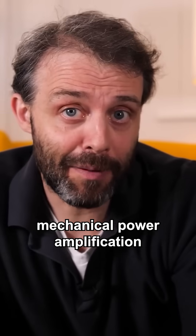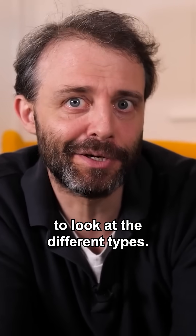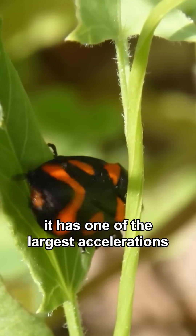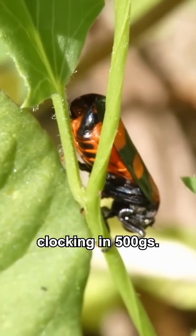There are loads of different mechanical power amplification mechanisms found in nature, and it's really interesting to look at the different types. For example, the froghopper — it has one of the largest accelerations in the animal kingdom, clocking in at 500 g's.